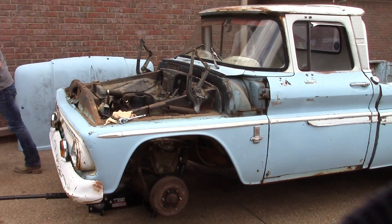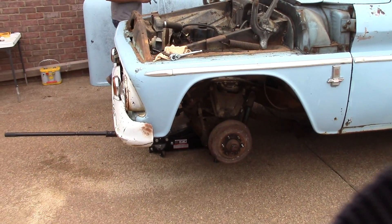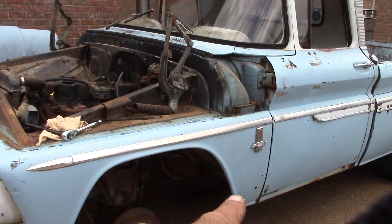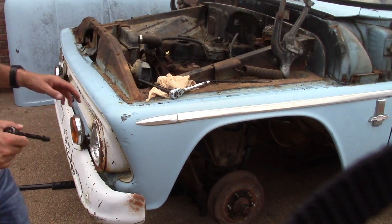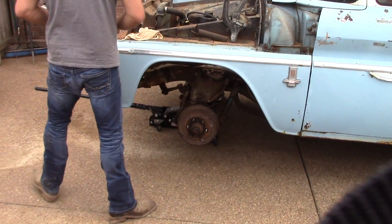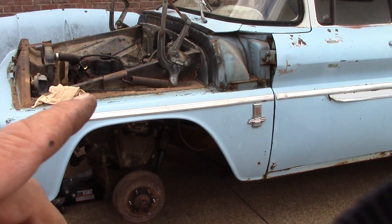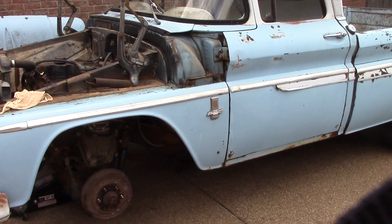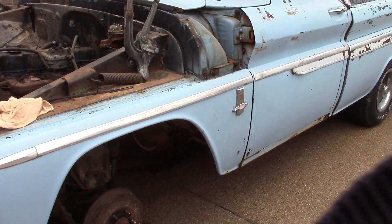All right, here we go. We got the hood off. A few other things — gotta take all the bolts out behind around the fender. The front end, we got some bolts and stuff to take out from the bottom of the radiator. We're gonna pop this bad boy off — it's gonna be a lot easier to work around everything, the rockers and all that around the front fenders.